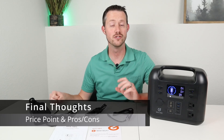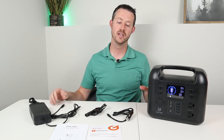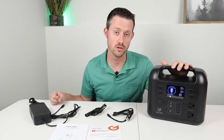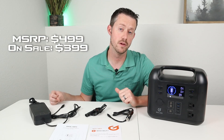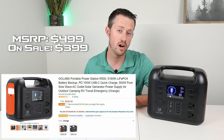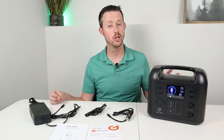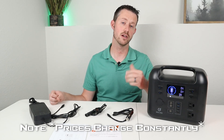We're coming to the end of the video and there are just three more things to cover: price, pros and cons, and what comes in the box. This comes in at an MSRP of $499, which is a bit expensive. However, there is a $100 coupon available on Amazon right now bringing the price down to $399. I'm not sure how long that coupon is valid, so if you're interested, you might want to pick it up at that current price.